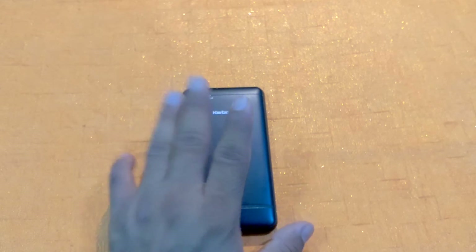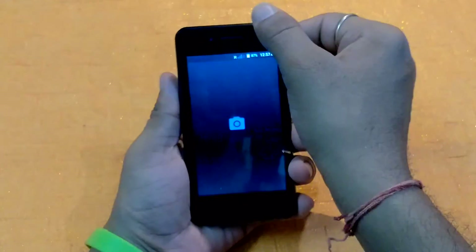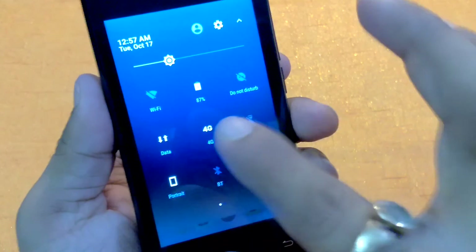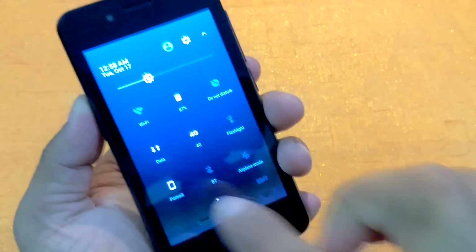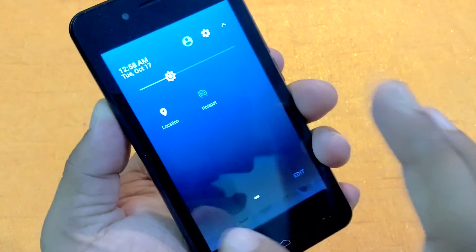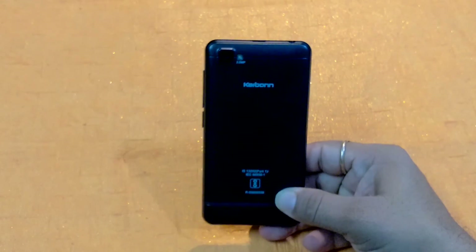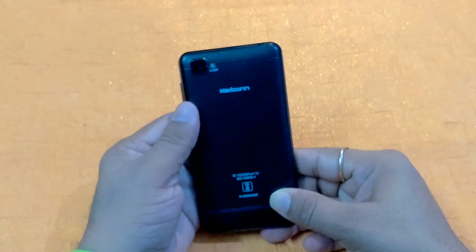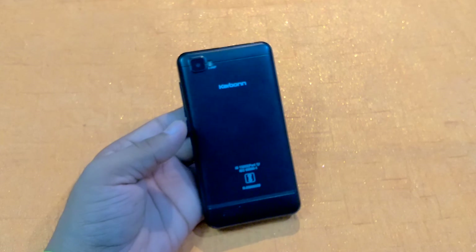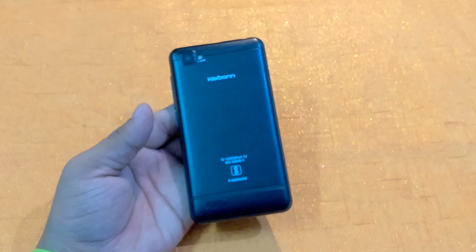You can also use this smartphone as a personal hotspot. Inside the notification area, you can see 4G is active. The quick settings include data, do not disturb, battery, Wi-Fi, portrait, airplane mode, hotspot, and location — everything is here. So friends, this is all about this smartphone — the A40 Indian by Carbon Mobiles at 1399. Hope you liked this video. Please like, share, and subscribe to my channel Technical Review. Thanks!